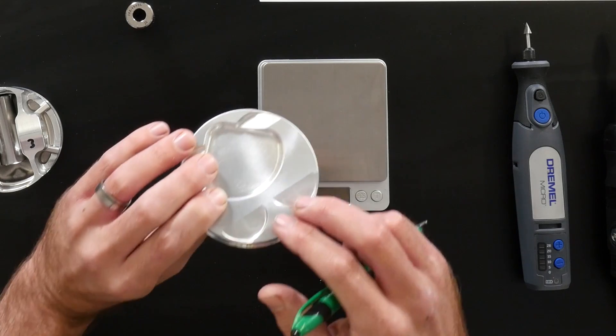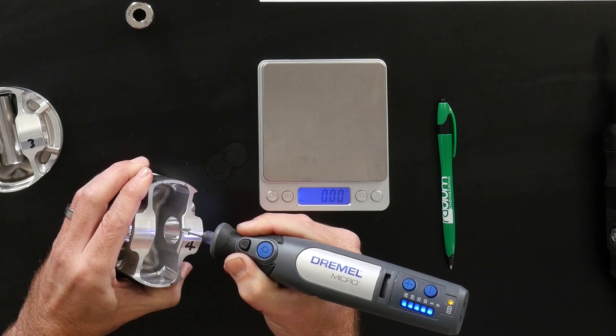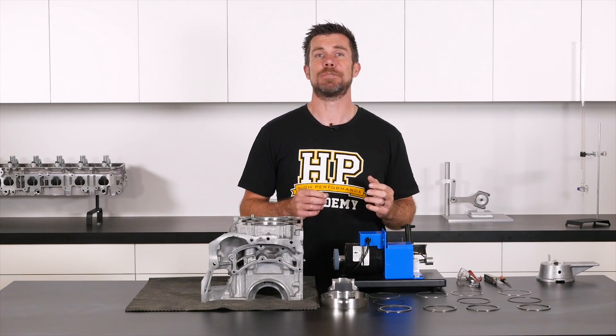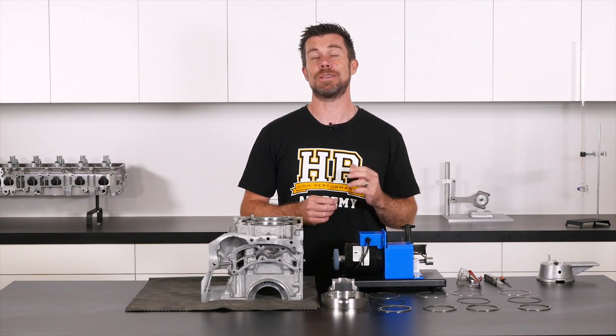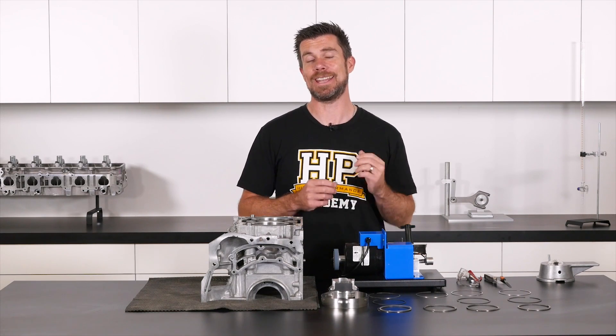Here is just one of the 17 essential engine building skills you'll learn in the practical engine building course. When we're dealing with aftermarket pistons, one of the critical steps during the assembly process is to correctly set our piston ring end gaps.